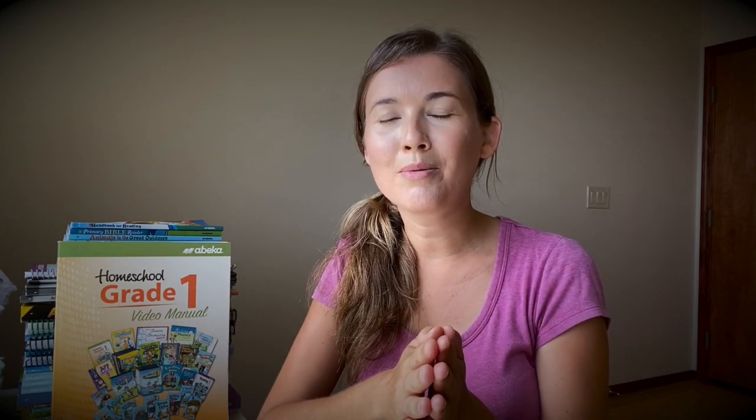I have a couple of videos on my channel that you might appreciate. One of them is a day in the life of two of my kids who are going through Abeka Academy, and another one is me talking about Abeka curriculum in general and how to make Abeka Academy work for you. I'll link those right here.